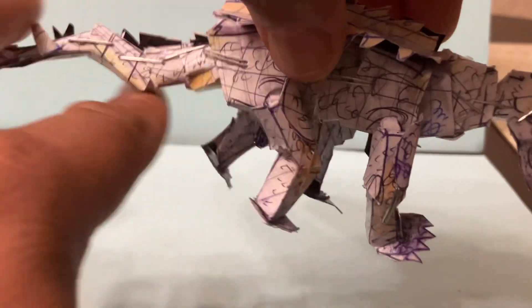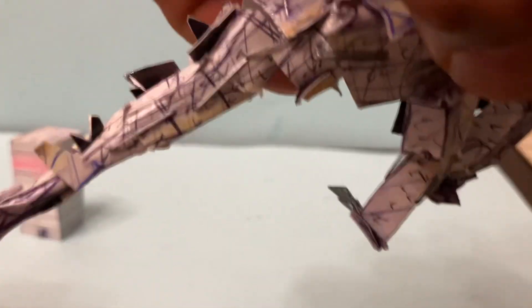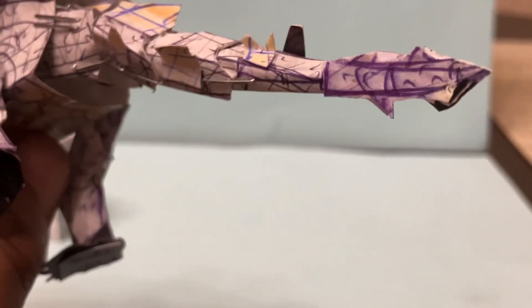Nice organic articulation. The tail is detailed as well — all the spikes are really spiky. It's got all the spikes right there. You can see the end of the tail. Both together make for a really cool figure.